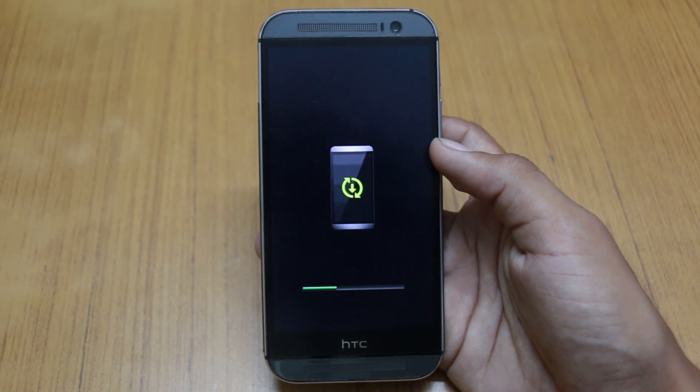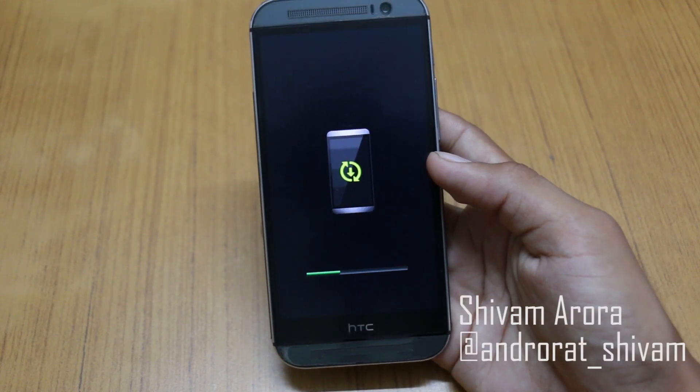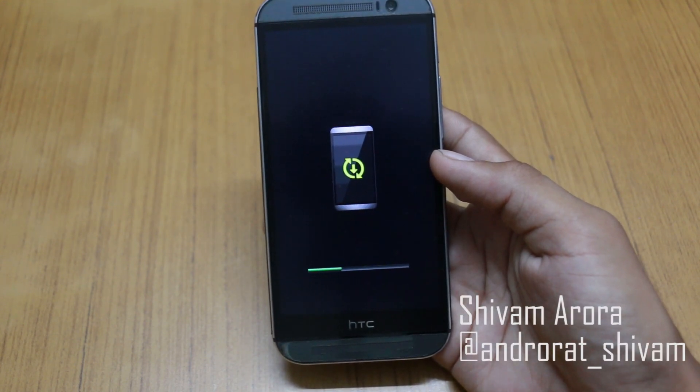It will run one more time and then it will optimize the apps, and after that you are done. You are upgraded to Android 4.3 Jelly Bean.